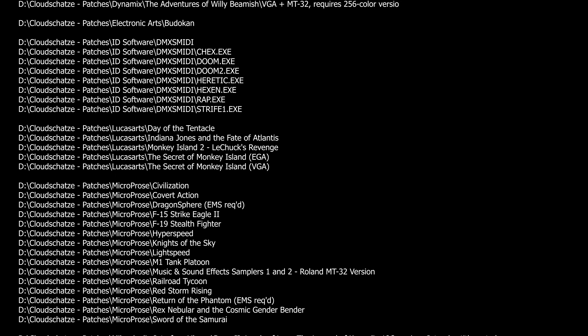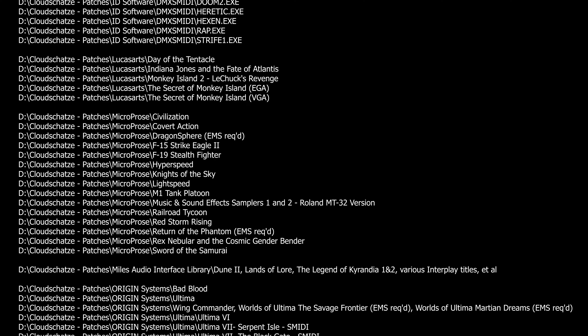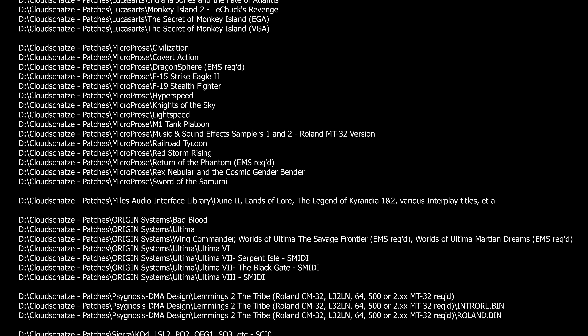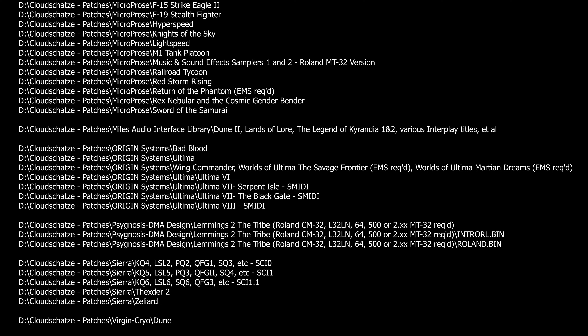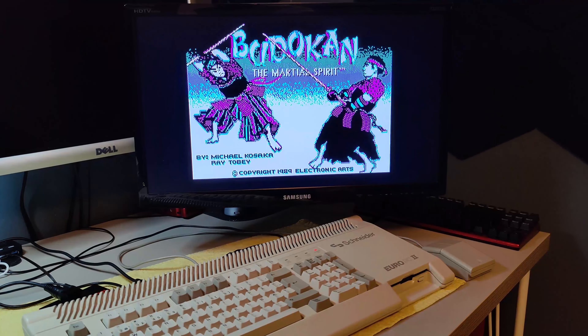Looking at the list, you may wonder why there are patches for newer games that need a 386 or better anyway. Well, some games don't like that you are running EMM386, which is required to run SoftMPU. With these patches, you don't need SoftMPU, and therefore you don't need EMM386.